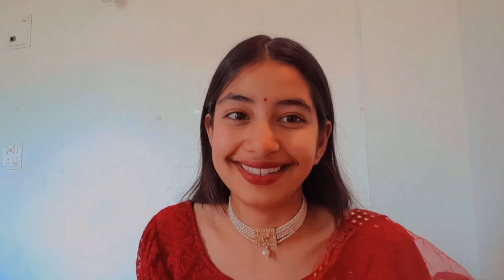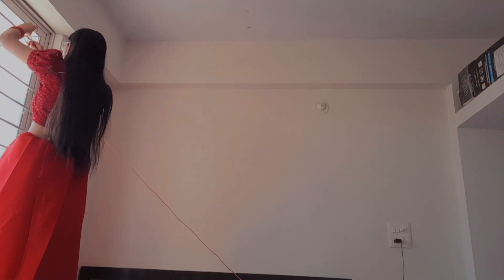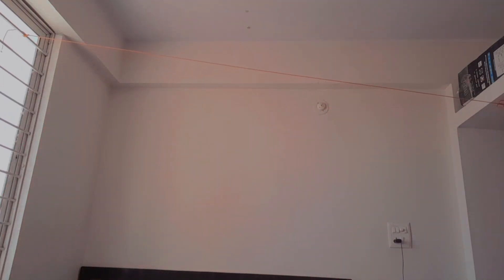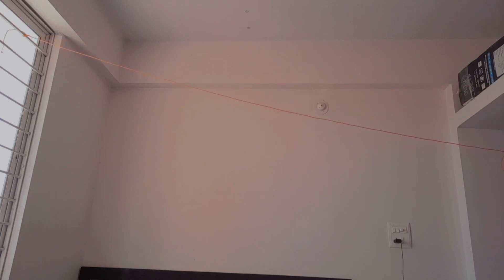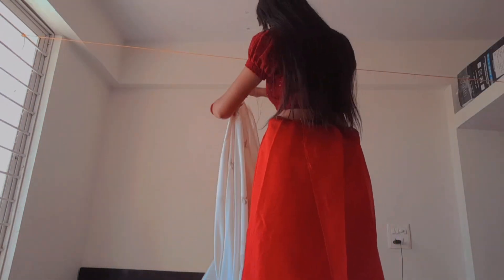This is our final look and it is quite pretty — all the red looks amazing. Now it's time to prepare our setup. I'm using a rope, tying it from one side of my room to another, and we are going to hang some white sarees and red clothes, and scatter some rose petals on the bed, just to create a really basic aesthetic kind of look.